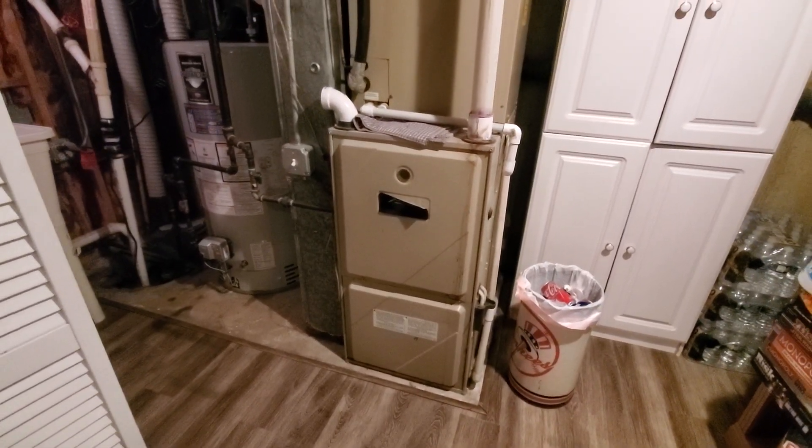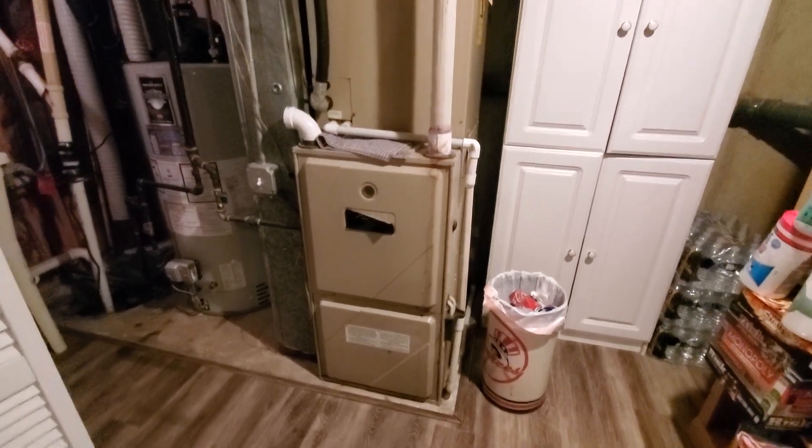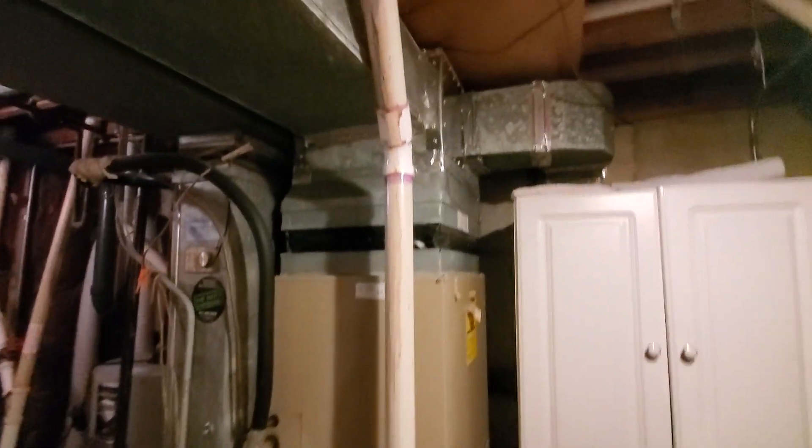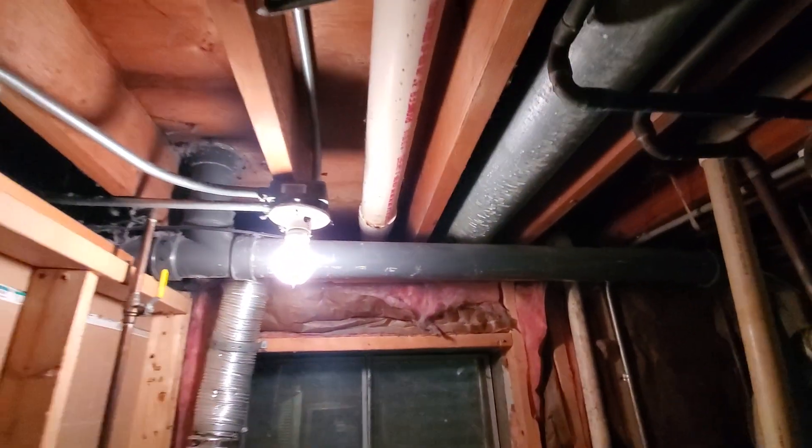Hi guys, Aaron here. We're looking at a 21 inch wide — 20 and a half inch wide — it's an unusual size, about 90%. You can see a single 2 inch transitions to a 3 inch, and that 3 inch runs to the exterior.